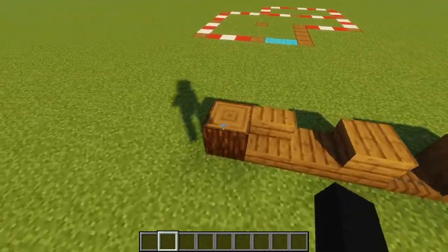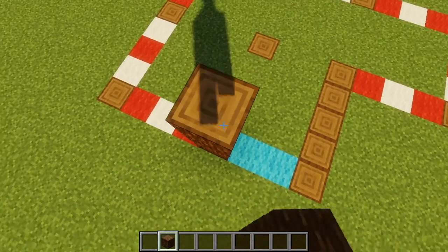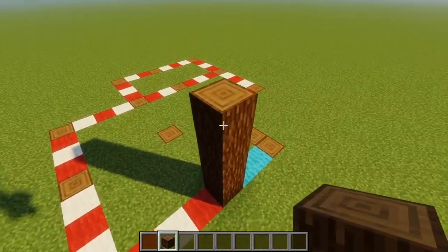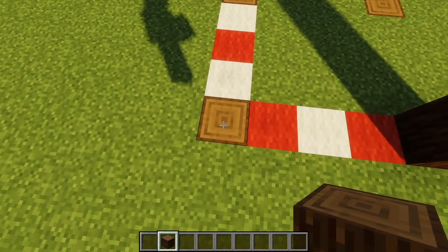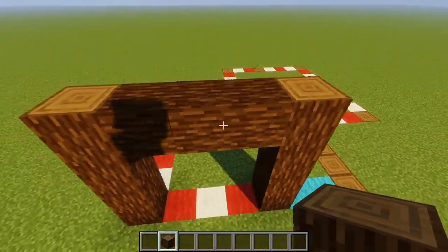Let's get started and take our spruce log and place one spruce log four blocks tall. We're going to have a three block gap to the left, then connect them with spruce logs. Then we're going to go on this fourth block — one, two, three, four — make sure it is flush with the first log you just placed.